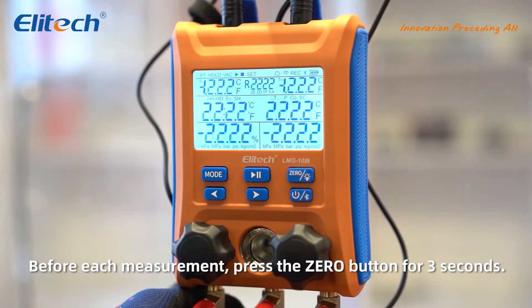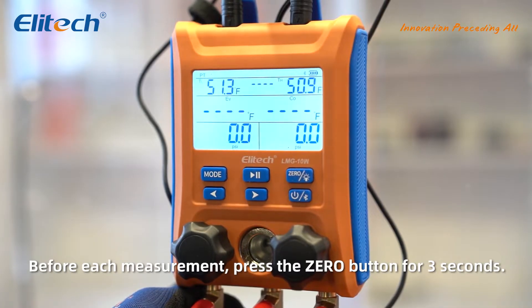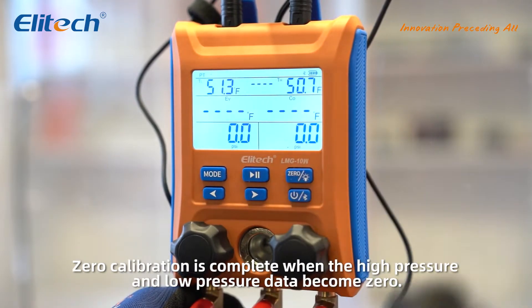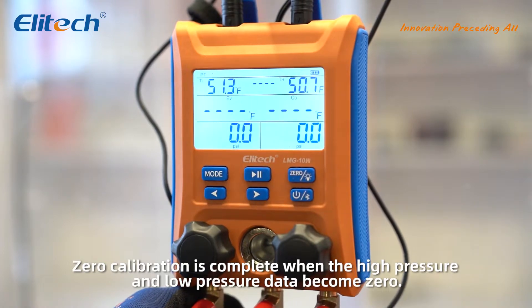Before each measurement, press the zero button for 3 seconds. Zero calibration is complete when the high pressure and low pressure data becomes zero.